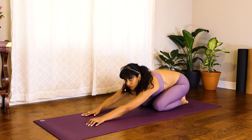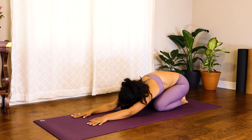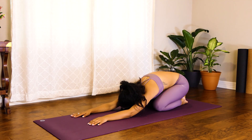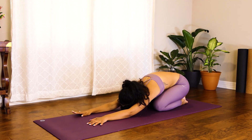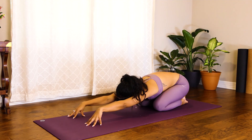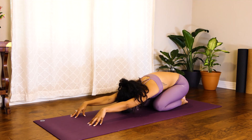Inhale back to child's pose, and this time we're going to stay here. We're going to hold child's pose for five breaths. Use the exhales to keep relaxing the body down towards the ground. You can bring your forehead down to the mat — if it doesn't reach, that's okay. Keep the breath long and flowing, really thinking about filling up the low belly on the thighs. If you'd like a little more, you can use these last two breaths to come up onto the fingertips, tenting up, really breathing into the ribs and the back body.